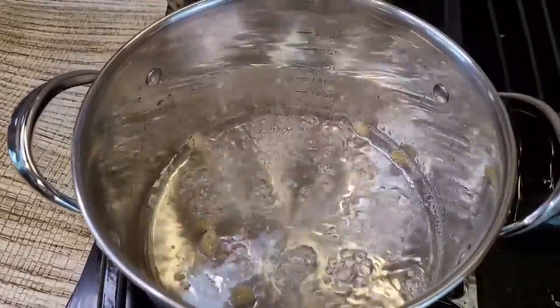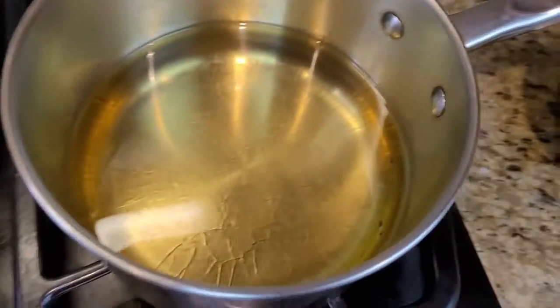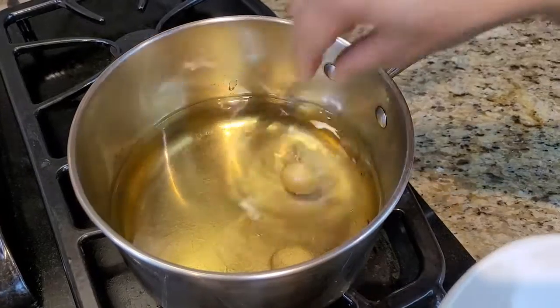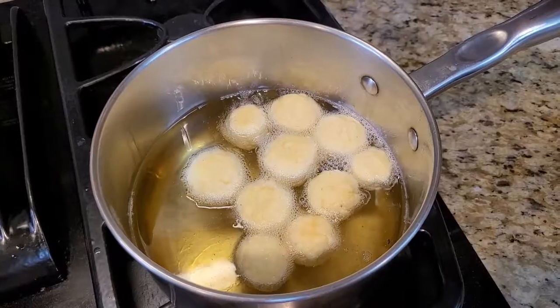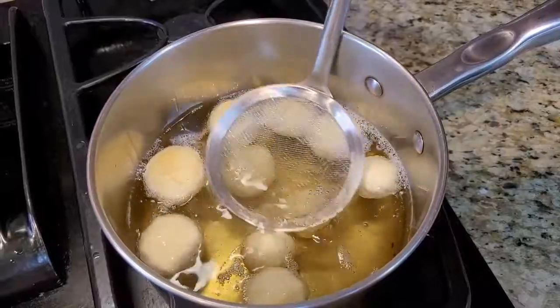Let the syrup cool down. Now I'm moving on to the frying part. Take enough oil for the balls to be fully submerged, and fry them on medium-low heat.